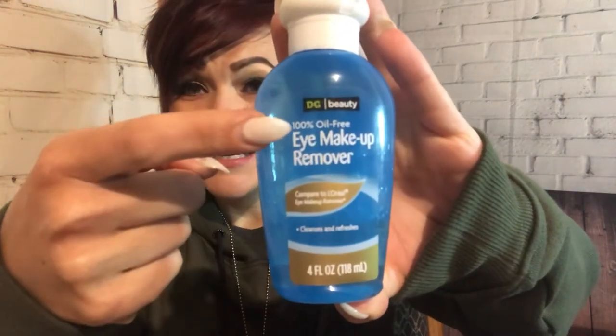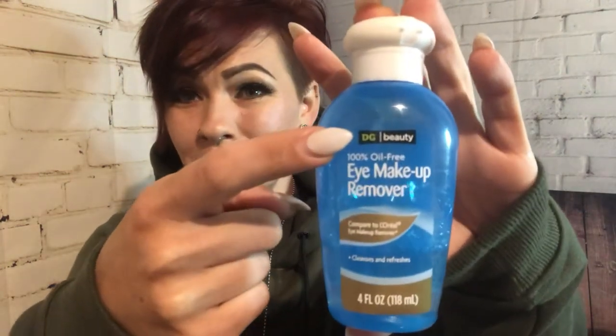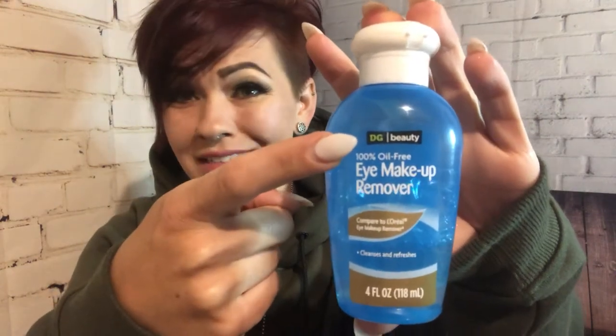What I use to clean my lashes with is an eye makeup remover. It is 100% oil free. It doesn't matter what brand you use, you just have to make sure that it is 100% oil free because you don't want to be cleaning your lashes and getting oils on your eyes. As you can see I'm just using a store brand, a Dollar General brand eye makeup remover.